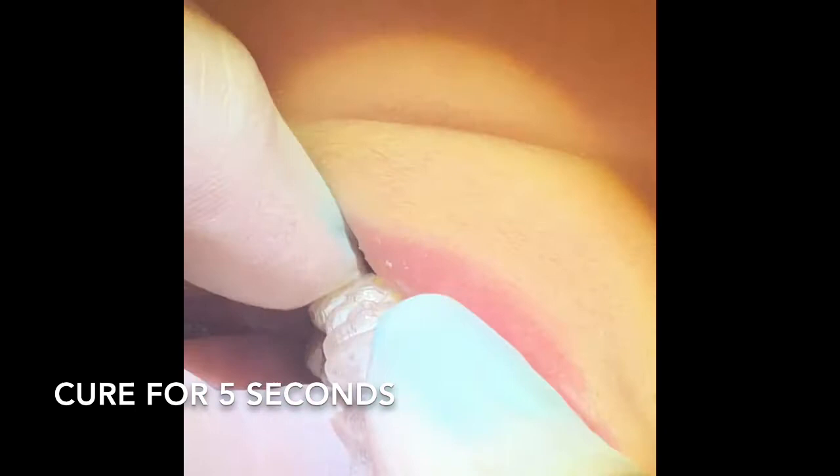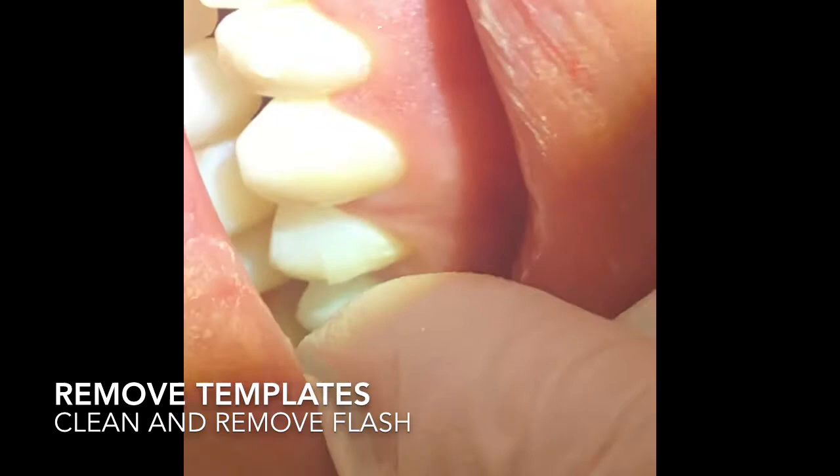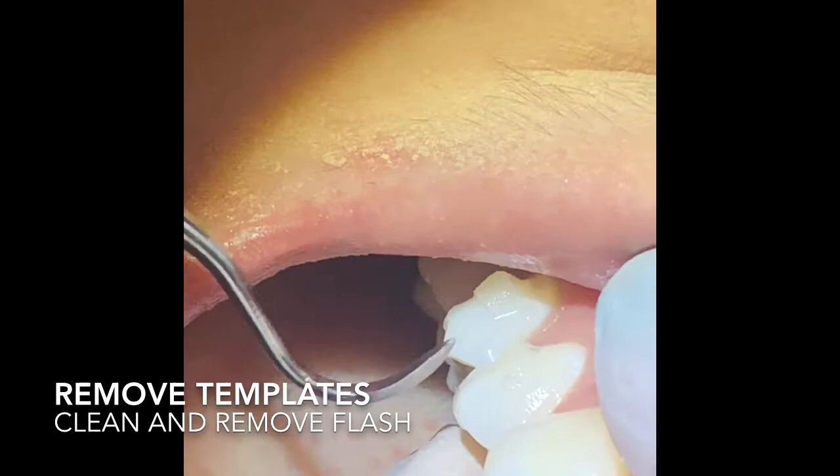Perfection! You can see all the attachments - still got to clean up a little bit of extra flash. To clean the flash off, I just use a scaler. I start at the occlusal - one single scaler move takes the occlusal off, and then I just go around to remove the rest.